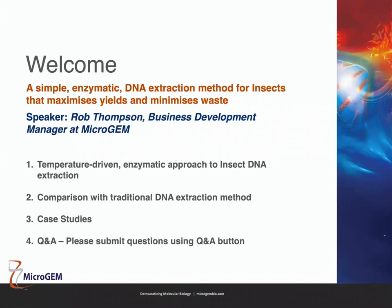I'm going to split this up into four sections. The first section will focus on temperature driven extraction, how it works, and give you a protocol we use to extract DNA from insects. The second section covers how temperature driven extraction compares to traditional methods and its advantages. Section three looks at actual publications from groups using the Microgem method, and the final section will be Q&A.